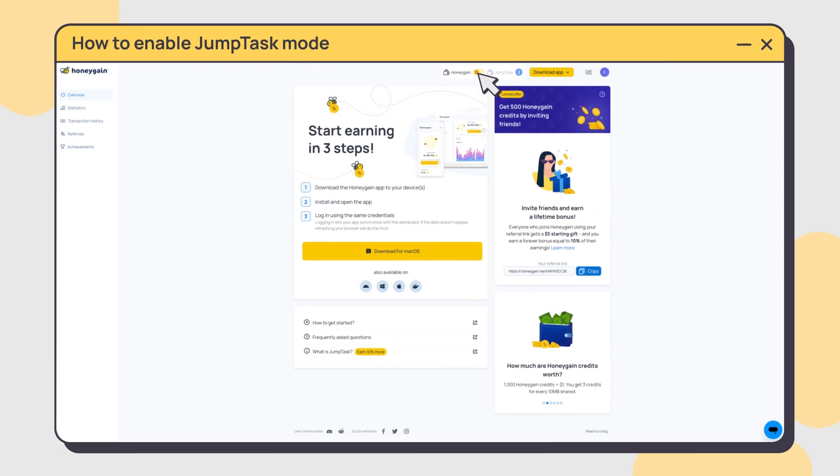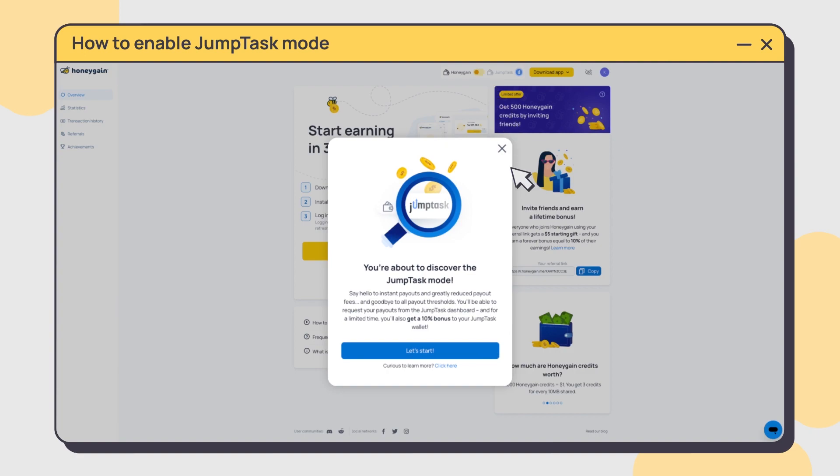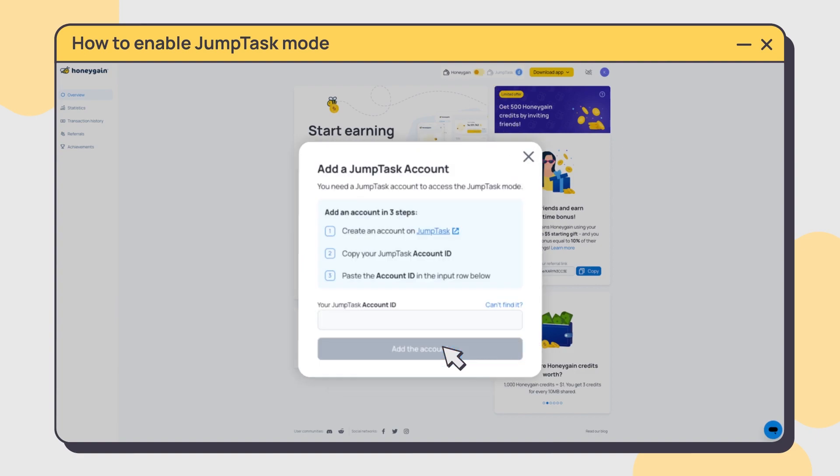Open your dashboard and find the button in the top right corner. Click it to enable the JumpTask mode. Once you're ready to start,